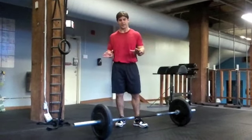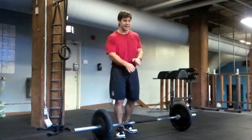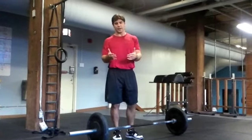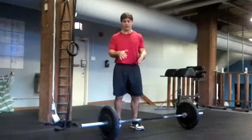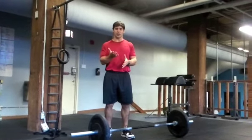Let's take momentum completely out of this. For those who are really guilty of just ripping the weight off the ground and getting it upright as quick as possible — this is to avoid any momentum created from just ripping the weight off the ground. This is not an appropriate power clean or clean. We want to create a position of explosiveness through our hips.